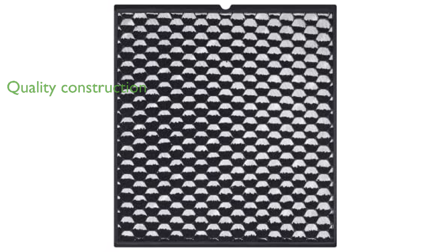Samsung's reputation for quality is evident in the construction and effectiveness of these replacement filters. Overall, this filter pack is an excellent choice for maintaining a clean and healthy indoor environment.